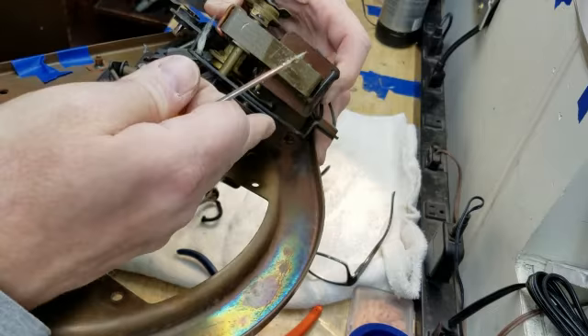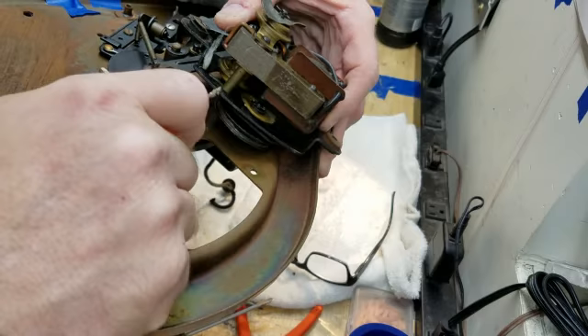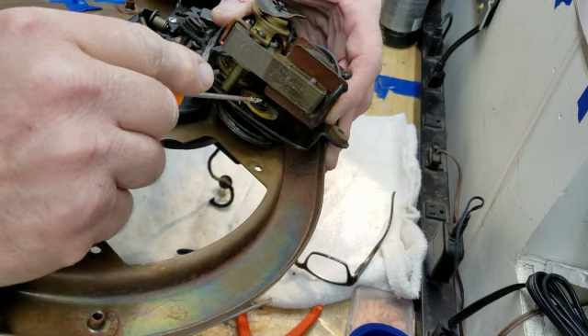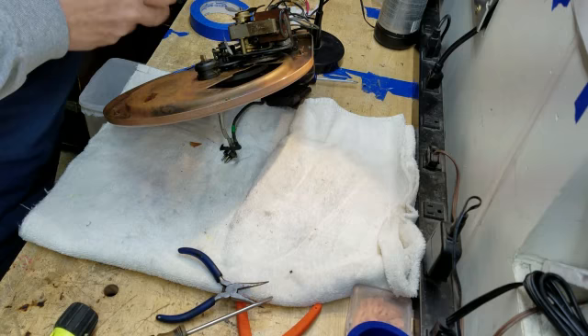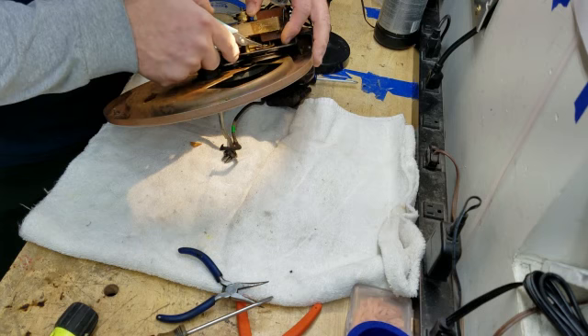Here's the idler wheel — just an idler wheel. It's got a shaft of its own that penetrates this plate and penetrates this brass disc. There's a washer and then there's a little clip. I need to remove that little clip — so let's do that. Just a little hairpin clip, no big deal.